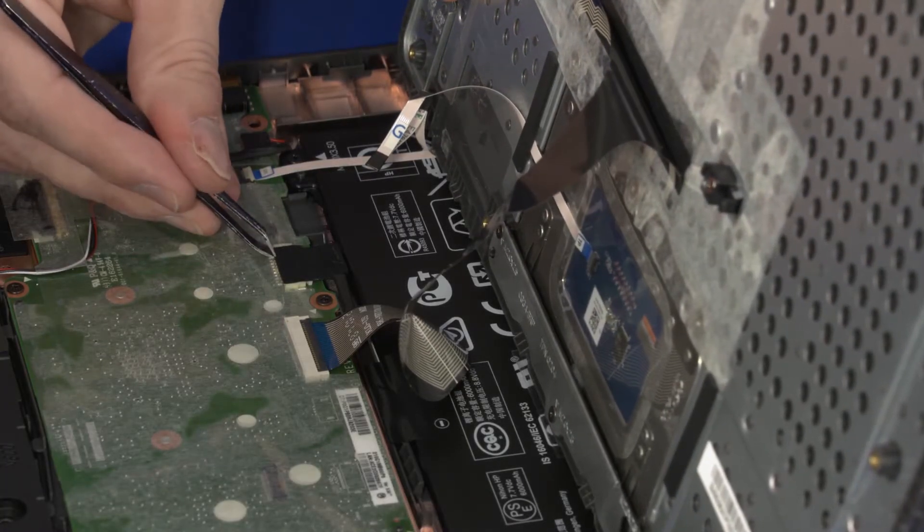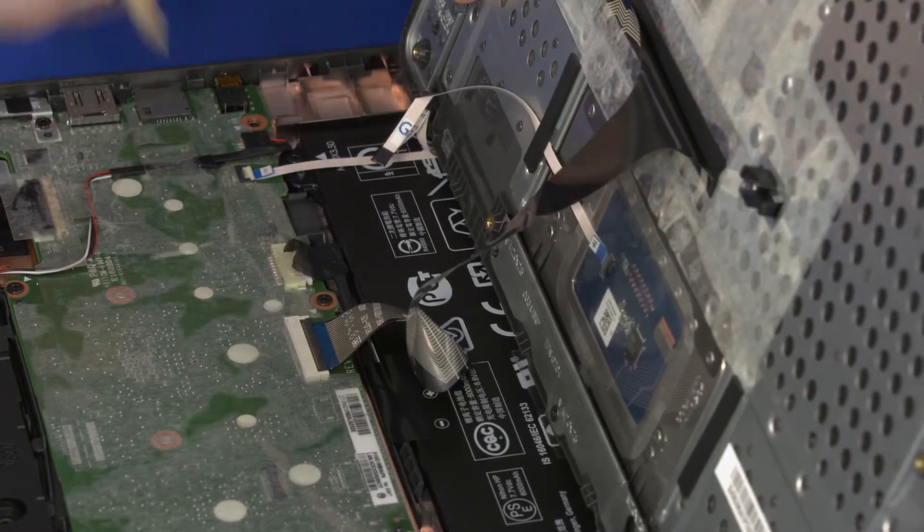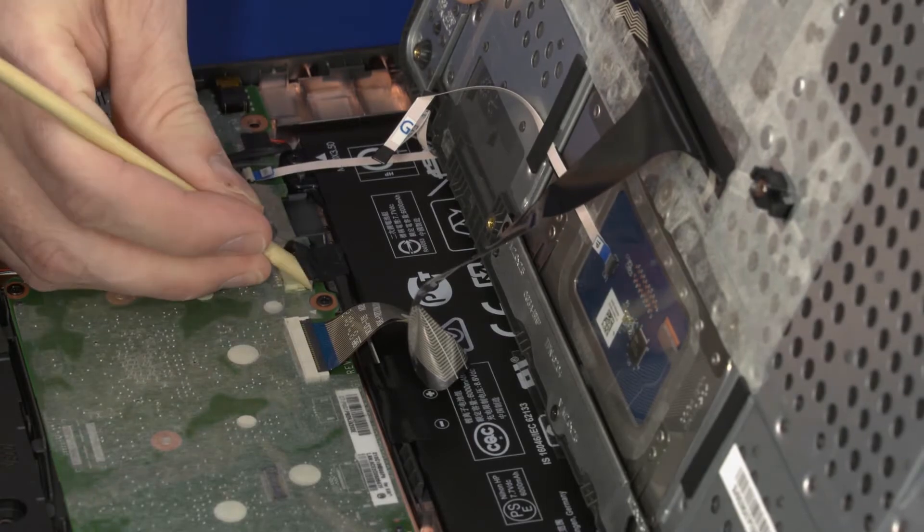Peel back the retention tape that covers the battery connector and disconnect the battery cable from its connector on the system board.